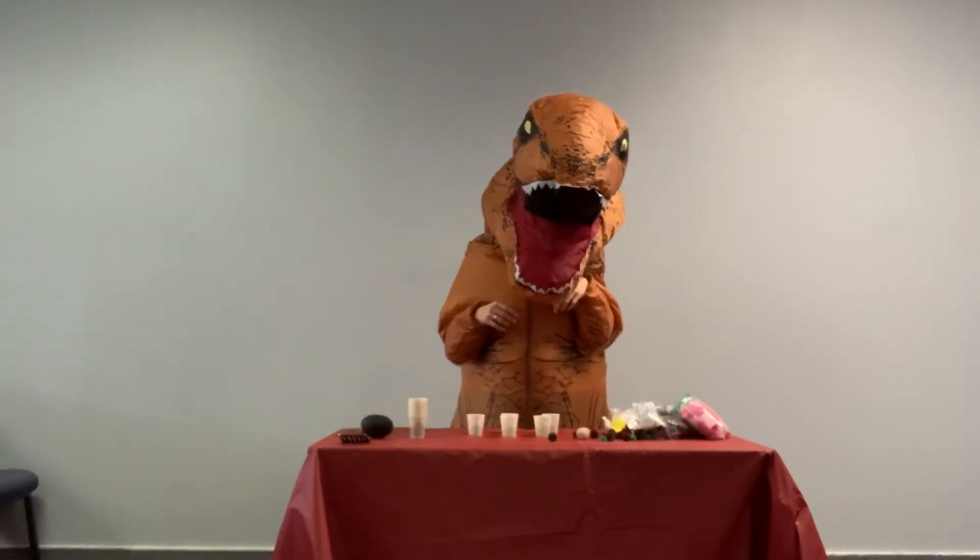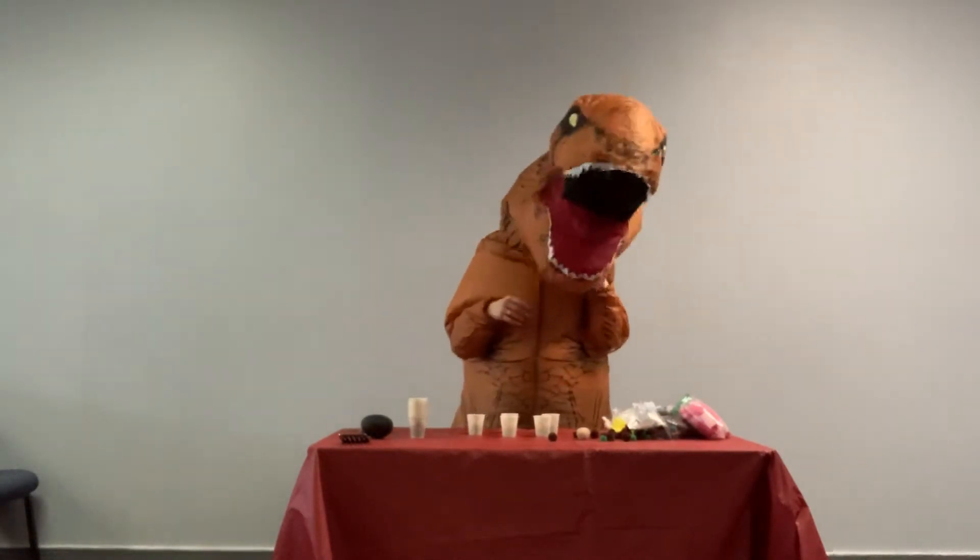Today on Baking with Dinosaurs, we will be making springtime cupcakes.